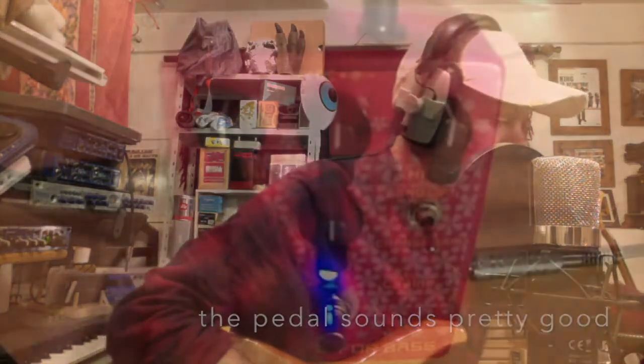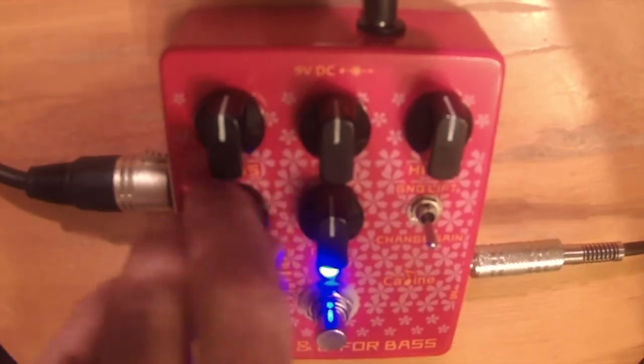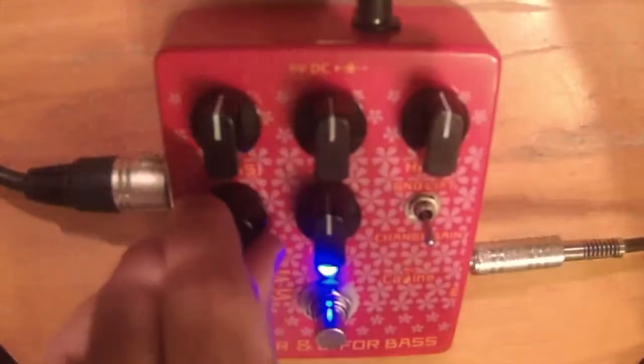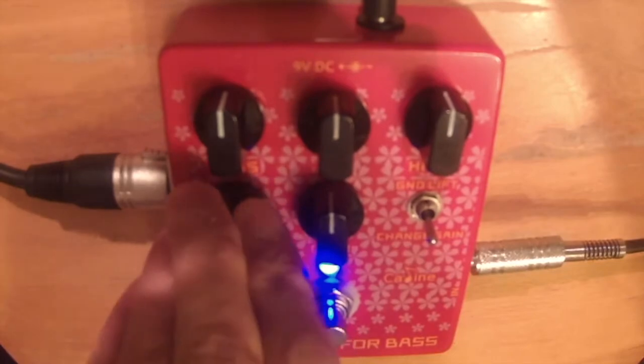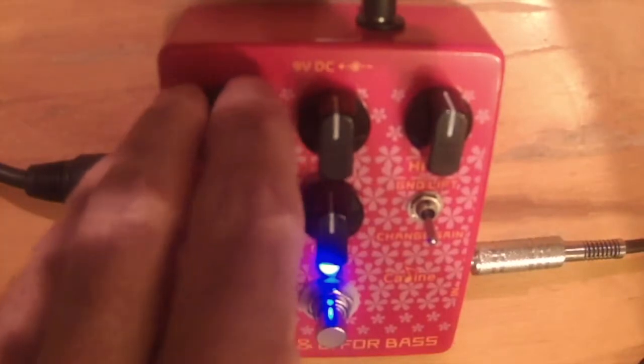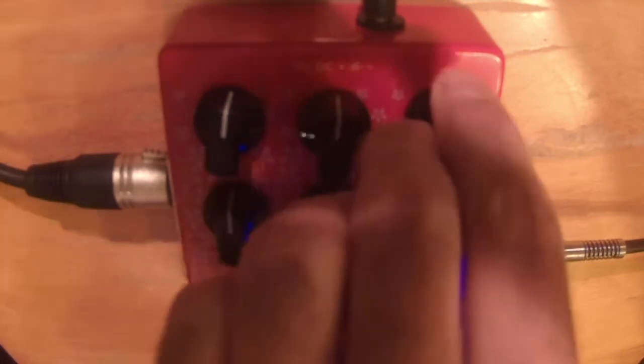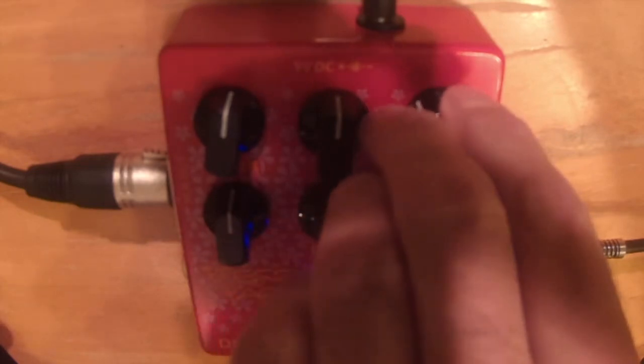Let's try the volume. The volume is a bit like that bass overdrive pedal I reviewed earlier — it's off, it's on, and it's a little bit louder. There's not much control there. Moving on to EQ: bass cut, bass boost, mid cut. And on the treble side — quite quacky — treble cut and treble boost.